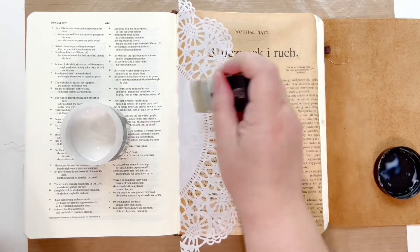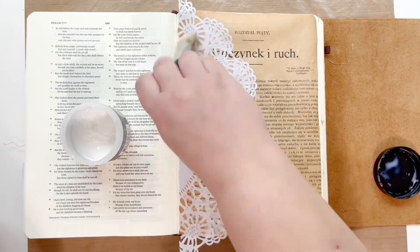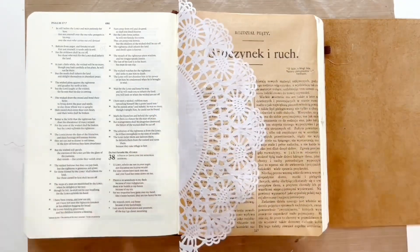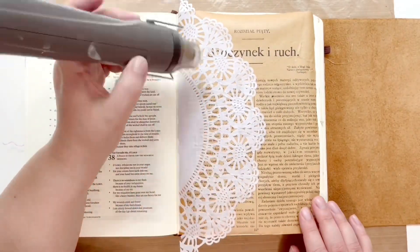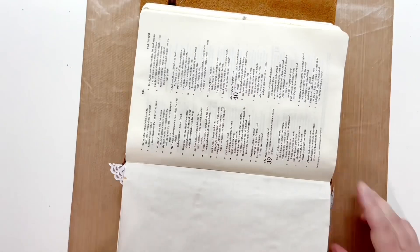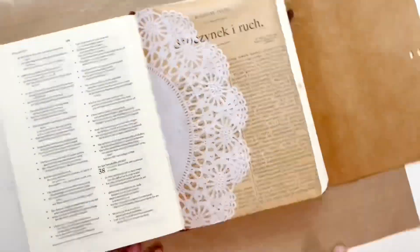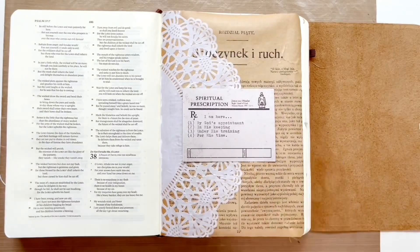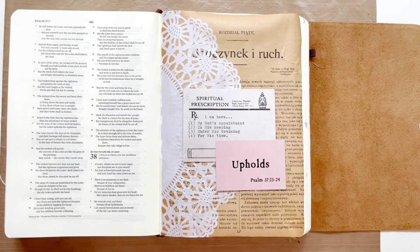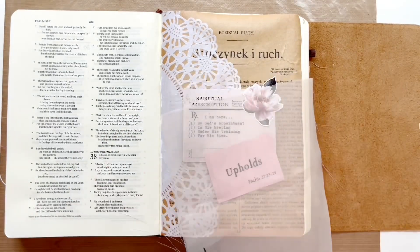The only issue with collage medium is it is super sticky, so I make sure to use my heat tool and let it dry before moving on to anything else. If you have any oozing out, it will definitely stick all your Bible pages together — so just be careful of that. A lot of times I'll slide a paper underneath what I'm working on, which can help you out as well.